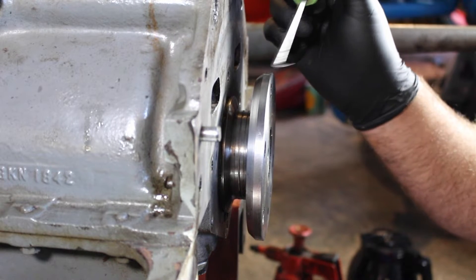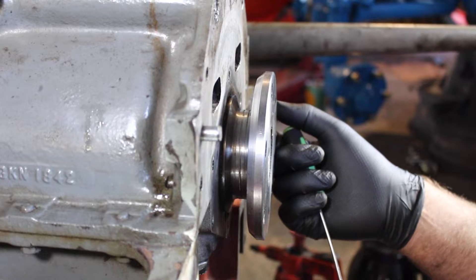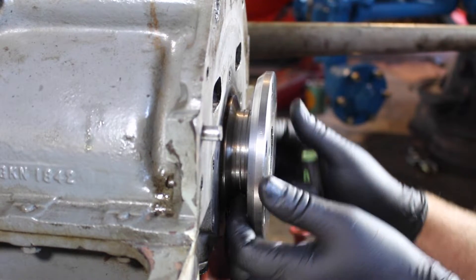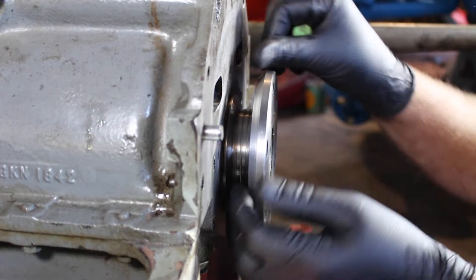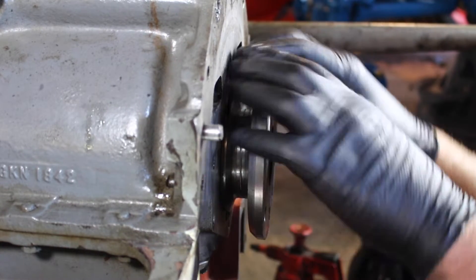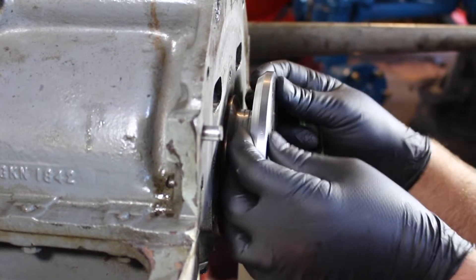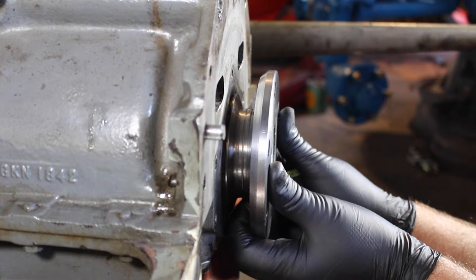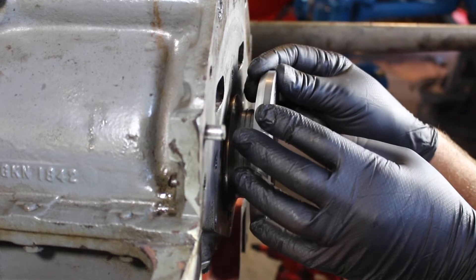While the seal is softening, what we can do — I've already done this just to save a little bit of time — is cleaning all this up. Make sure you get all the old oil, old carbon, old bits of gasket, get all that out of the way. Clean it and clean it again. I did this with a razor blade, some Scotch-Brite, and a bit of WD-40, and that's come up fairly clean.